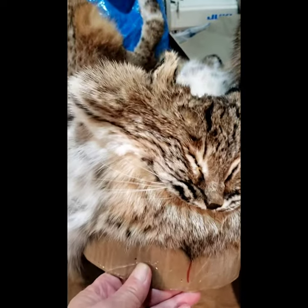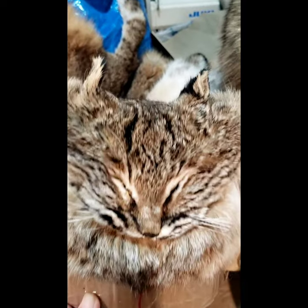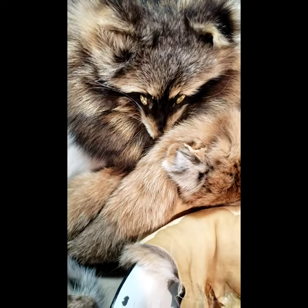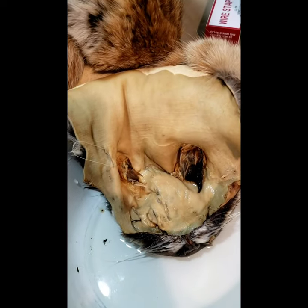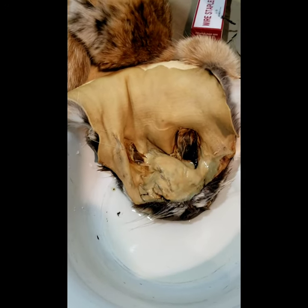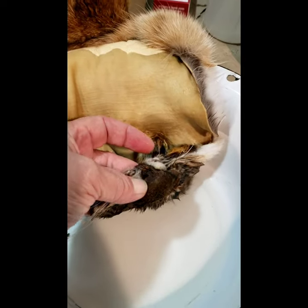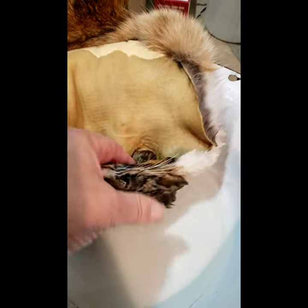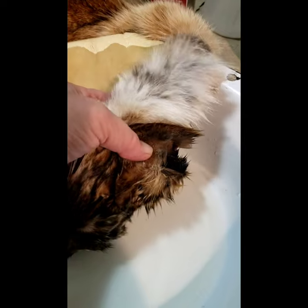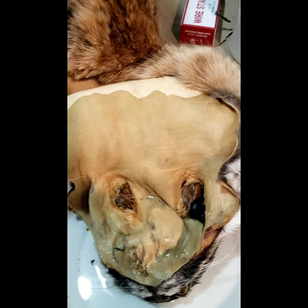I'd like to show you how I do a face for a fur hat. This is a bobcat and that's a raccoon I did recently, and this is going to be a bobcat that we're going to work on next. I put this in a basin of water and let it soak overnight, so now the nose is nice and pliable and I'll be able to find the ears because they were really stuck down in there. The next step is to wring out the water and start working it.